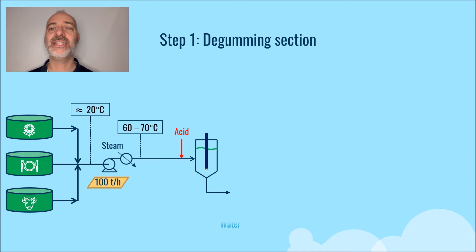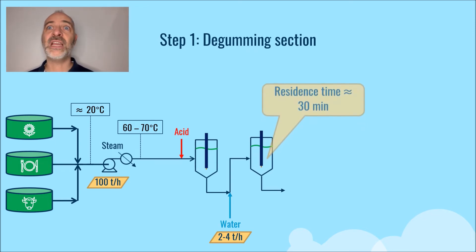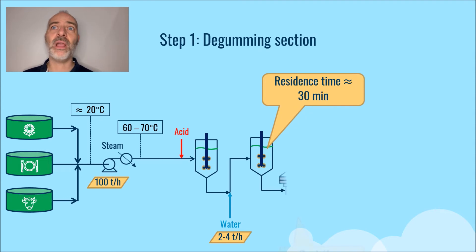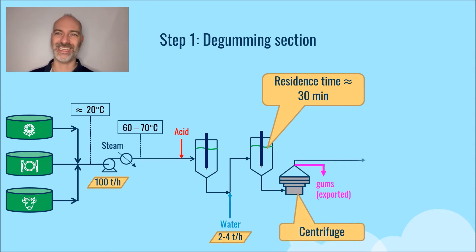Then water is injected — typically 2 to 4 weight percent of the feed rate depending on the gums content — and a hydrolysis reaction of phosphatides in the stirred reactor follows. The residence time in this reactor is about 30 minutes. The whole thing is then centrifuged to separate the gums from the oil, and these gums are exported and processed in general off-site.